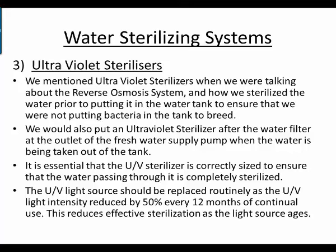Ultraviolet sterilizers — we mentioned UV sterilizers when talking about the reverse osmosis system, sterilizing water prior to putting it into the water tank to ensure we're not putting bacteria into the tank to breed. We would also place a UV sterilizer after the water filter at the outlet of the fresh water supply pump. It's essential that the UV sterilizer is correctly sized to ensure that water passing through it is completely sterilized. The UV light source should be replaced routinely, as the UV light intensity is reduced by 50 percent every 12 months of continual use, which reduces effective sterilization as the light source ages.